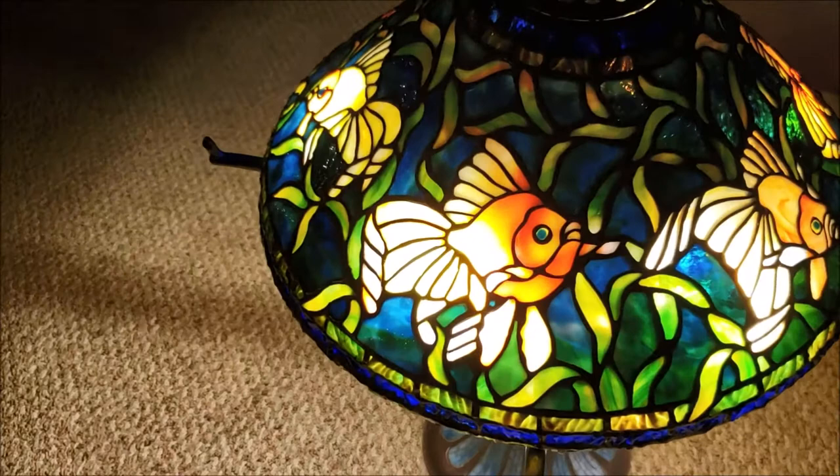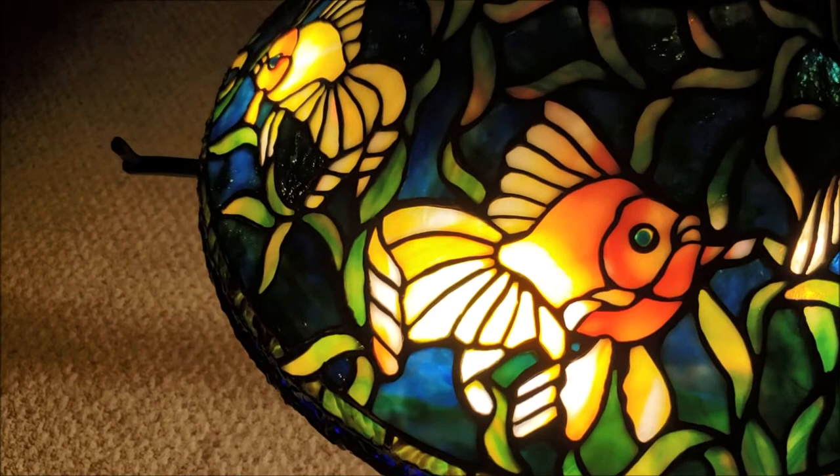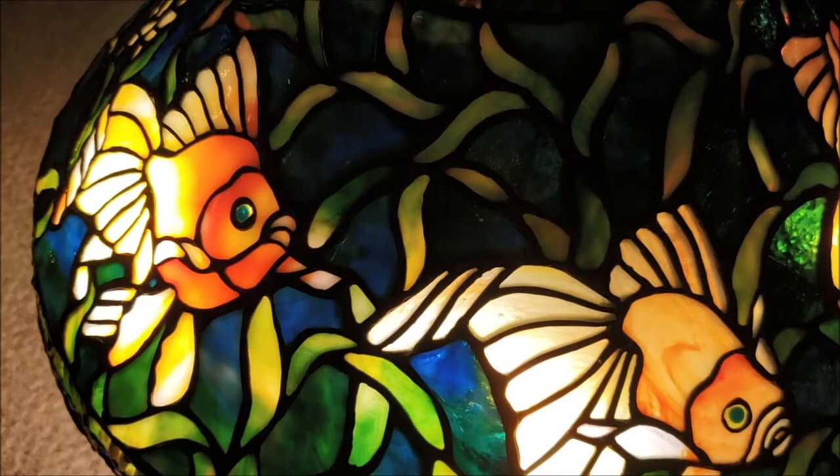And here is the goldfish lamp. These are all scenic, authentic species. This is the veil-tailed. And I forgot the name of these.